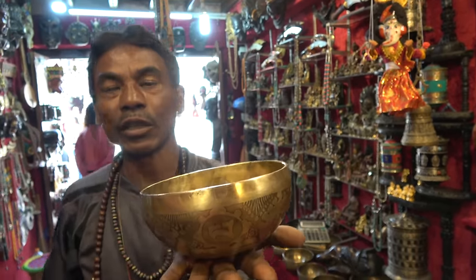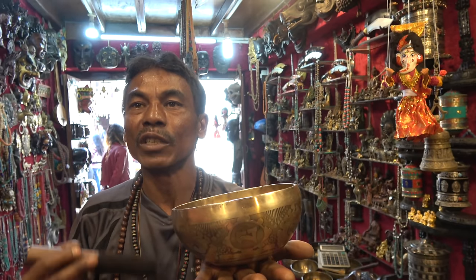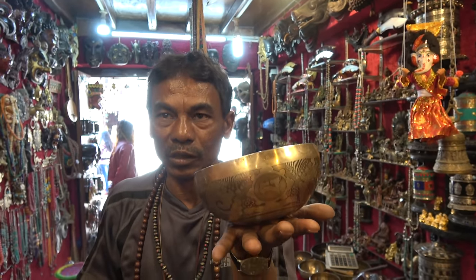This kind of sound, when we listen to it, we get really peaceful. The sound is coming — Ohm, Ohm, Ohm — it's a sign of peace.